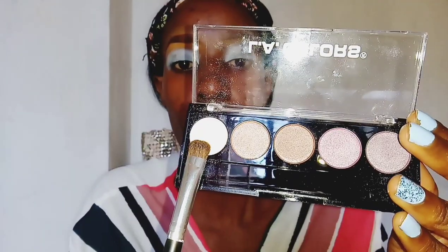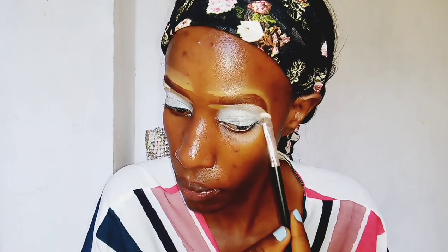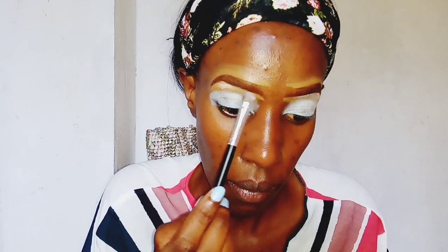I'm now taking a white iridescent eyeshadow from the Wine and Roses palette by the LA Colors company and using it as a highlighter for my brow bone, so I'm applying it to highlight below my brows.